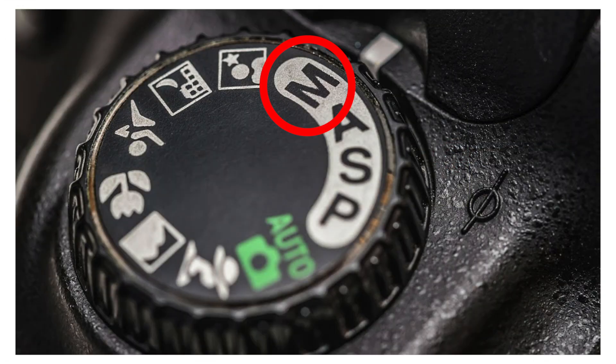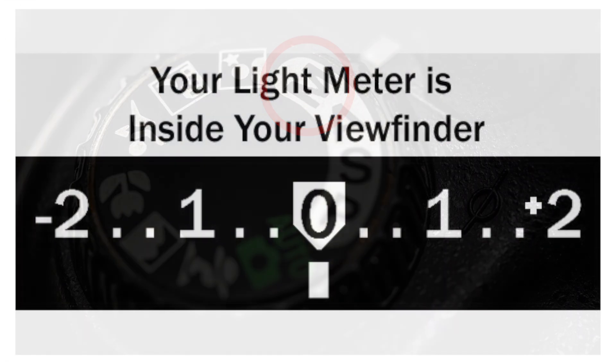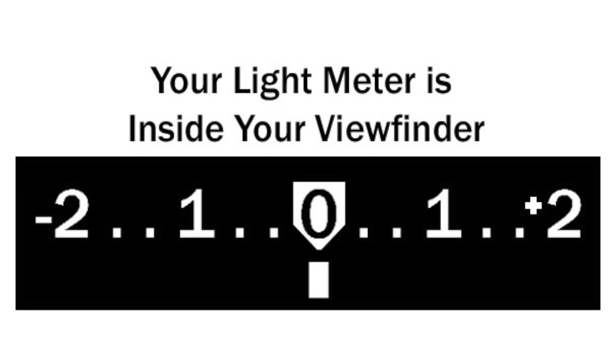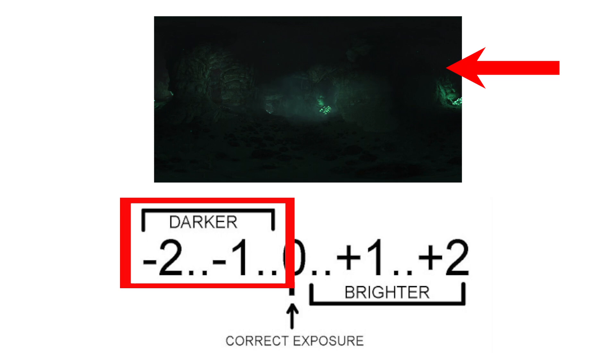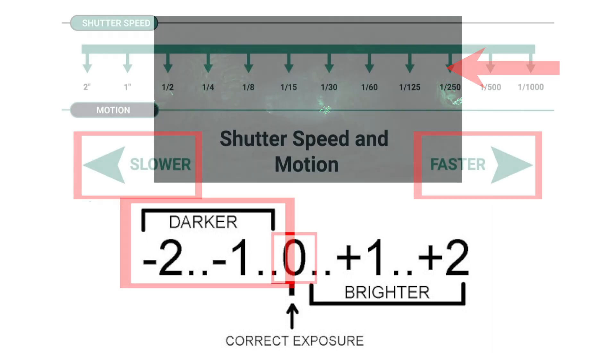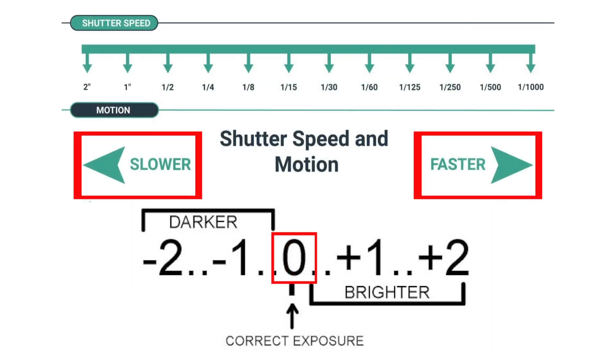You can see the camera meter in action when you shoot in manual mode. Look inside the viewfinder and you will see bars going left or right with a zero in the middle. If you point your camera at a very bright area, the bars will go to the plus sign, indicating there is too much light for the current exposure settings. If you point your camera to a very dark area, the bars will go to the minus sign, indicating there is not enough light. You will then need to increase or decrease your shutter speed to get the mark to zero, which is the optimal exposure according to your camera's meter.